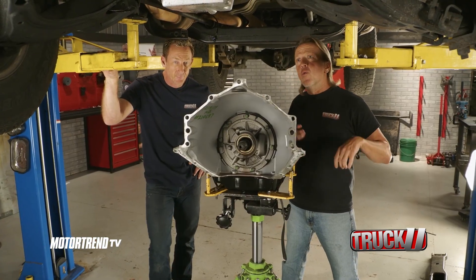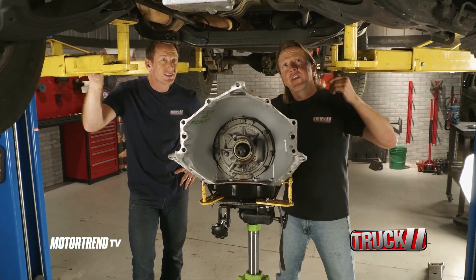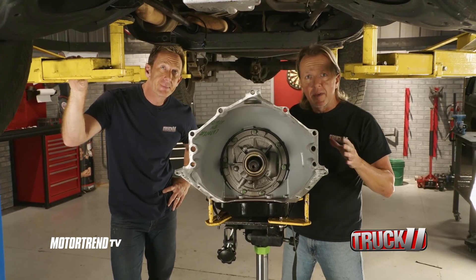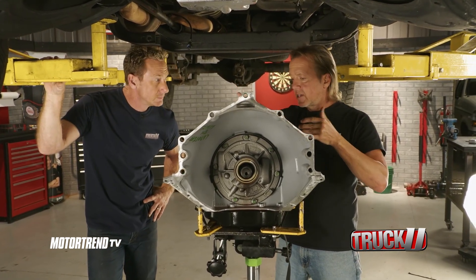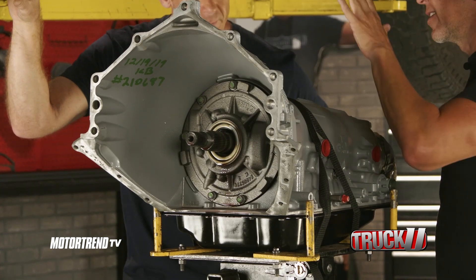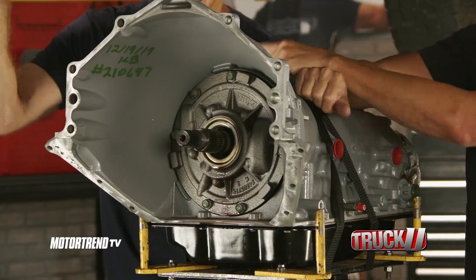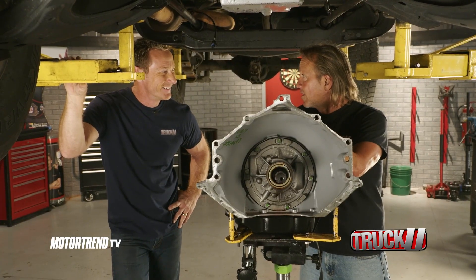Welcome back to Truck U. With a few minor modifications on the engine mounts, we've got the engine in place and it looks pretty comfortable and pretty happy for the time being. Now we can shift our attention back to the new transmission. Interestingly enough, we were talking to a couple buddies of ours and they were like, hey, we don't know if that setup's going to work and fit.